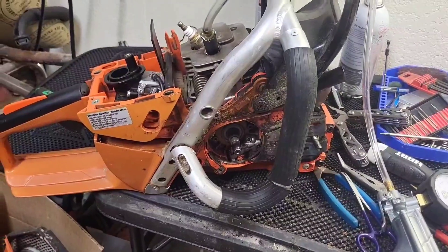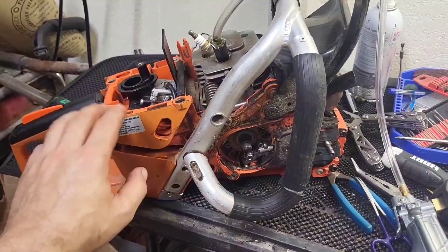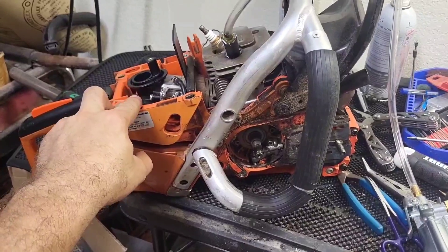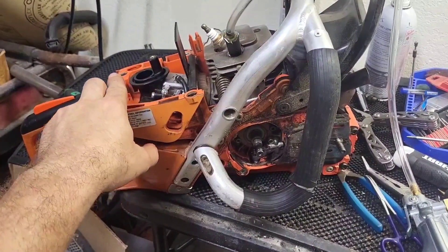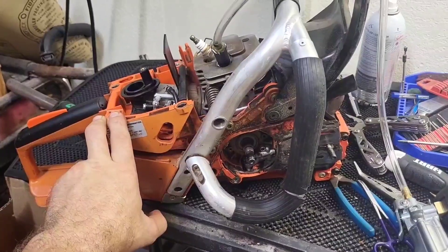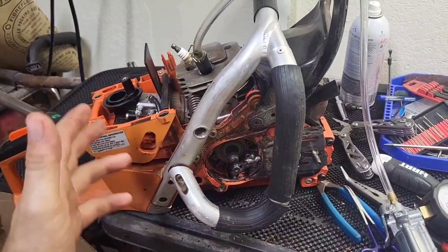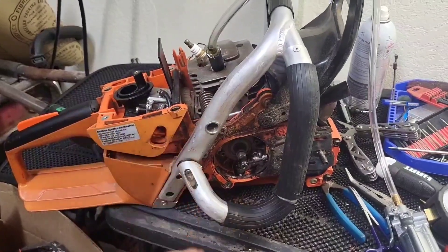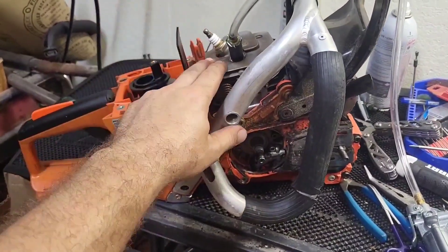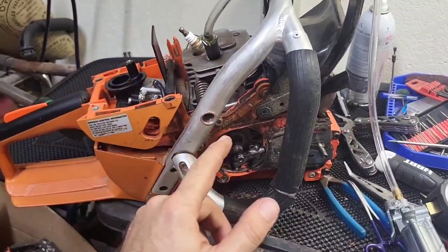So this weekend I'm gonna go run it and see how it acts for me. Before I do that I'll probably pressure test the fuel system, make sure there's not an issue with the fuel line or carburetor. I'll recheck the tank vent. And then if it's still acting up I have a brand new cylinder — I'll swap it on here. That'll help me know if it's in this cylinder or the rest of the saw.